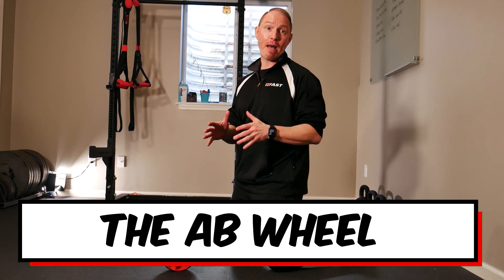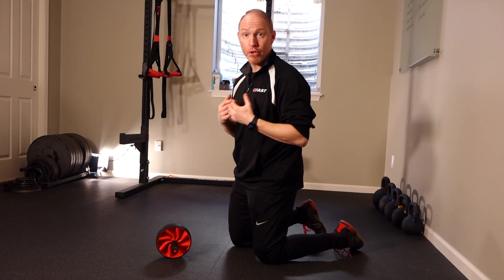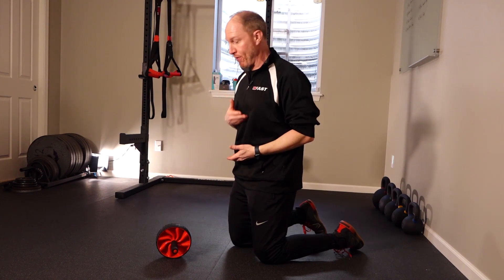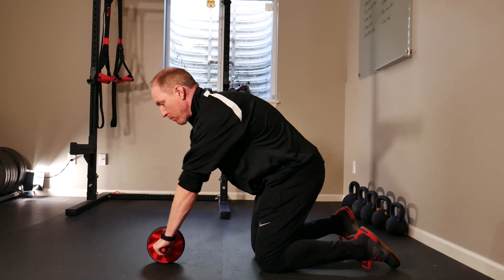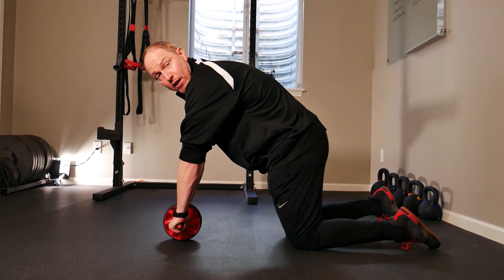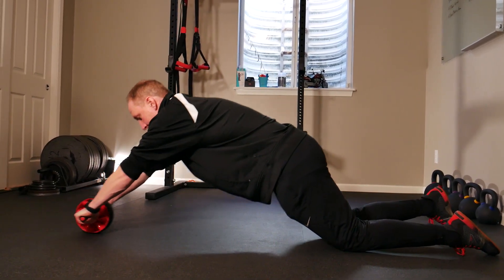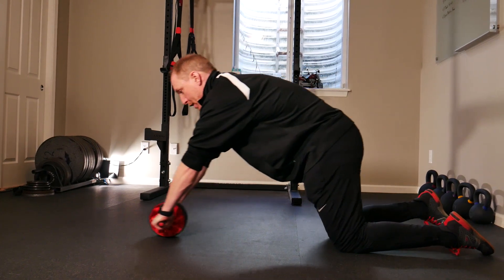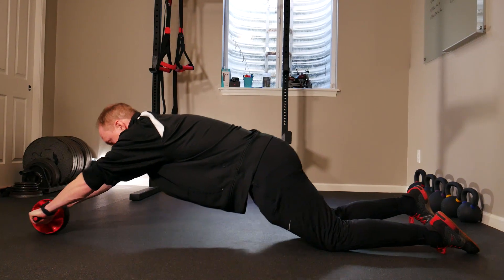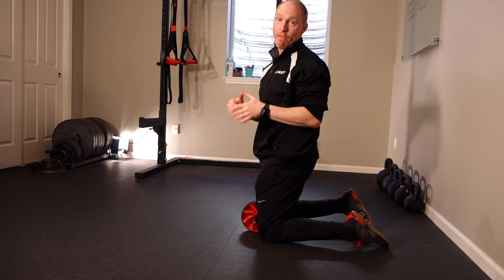Our seventh tip is all about the ab wheel. Just like the bear or plank, we don't want to be turtled up — we want good posture and to maintain our stack between the rib cage and pelvis. When you set up, keep the chest up and out, core slightly engaged with a little tuck through the pelvis and abs, and then keep that chest up and out as you roll out. Make sure you have an Airex pad or a towel underneath — it's not the best for your knees — but keeping the chest up and out will get more obliques and core involvement.